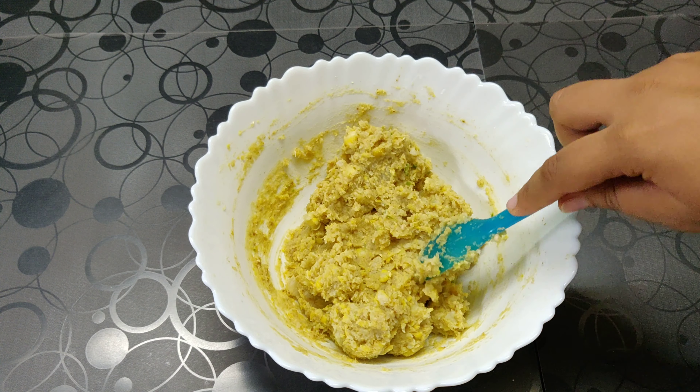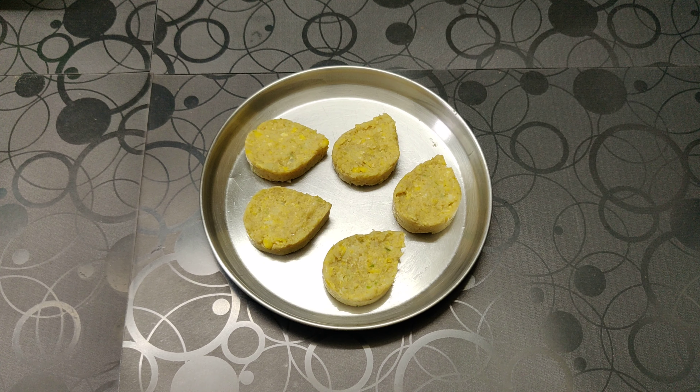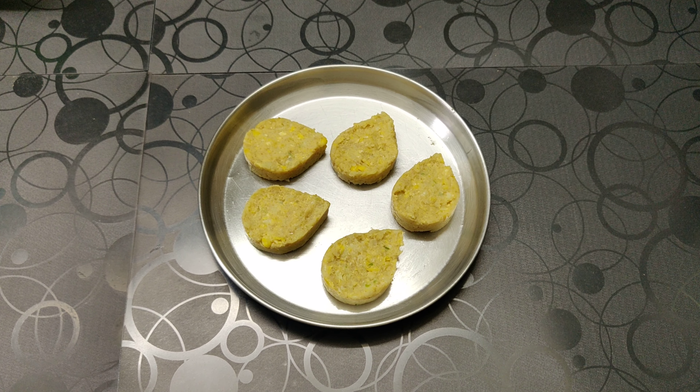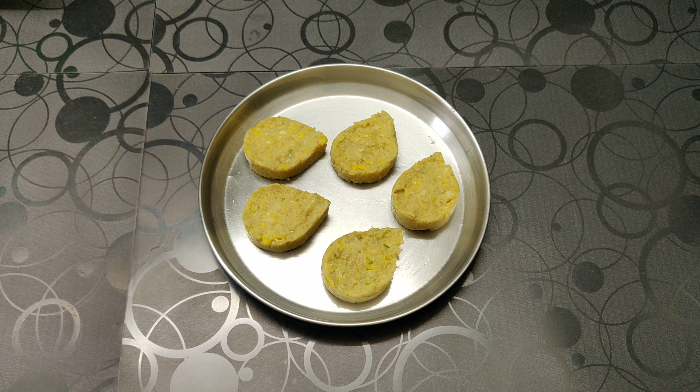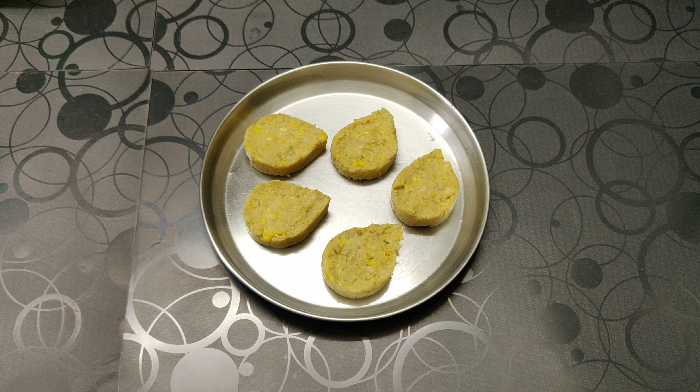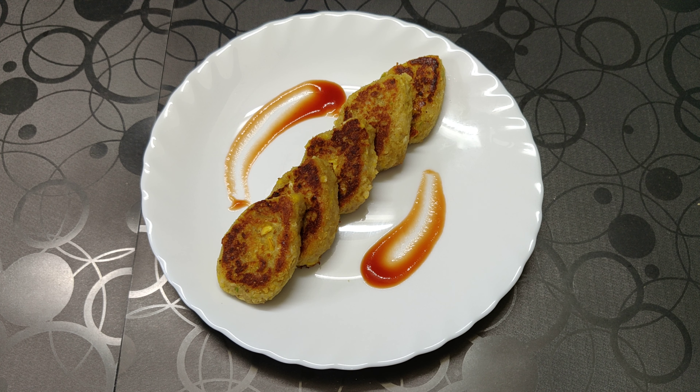Now we are going to form nice small tikkis. Now that our tikkis are ready, we are going to shallow fry them in a pan, or you can bake them at 180 degrees for around 10 to 12 minutes till you get a nice golden crust. I have baked my tikkis, so I have not shown you the shallow frying method.